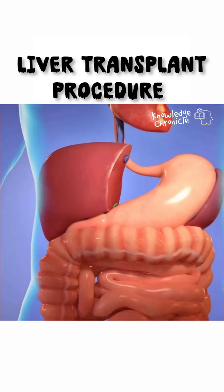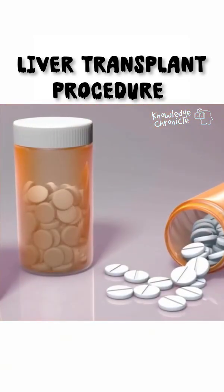It's truly amazing, saving a life while the body heals itself. Follow for more fascinating insights into the world of medicine.